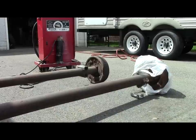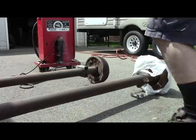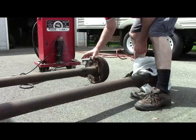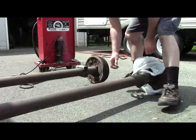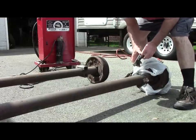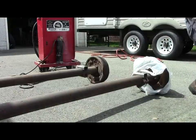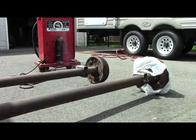I now have both axles unbolted and pulled out into the driveway where I can work on them. In this clip I'm just testing to see how the new cradles are going to fit on top of the axle — this is where the springs are going to sit.